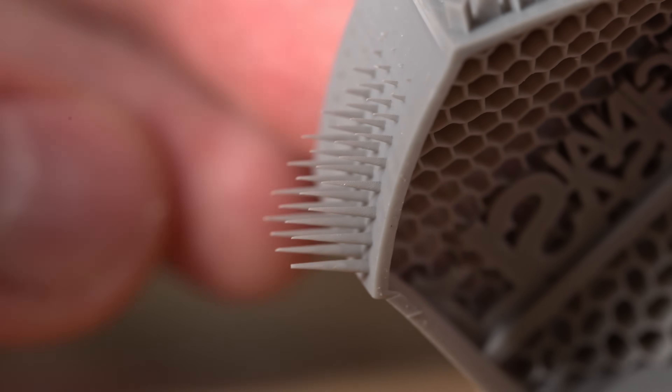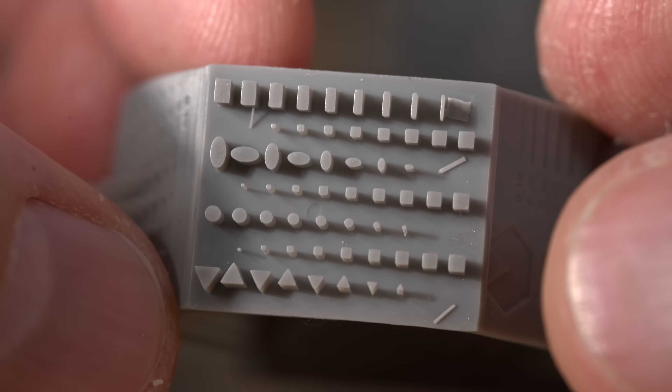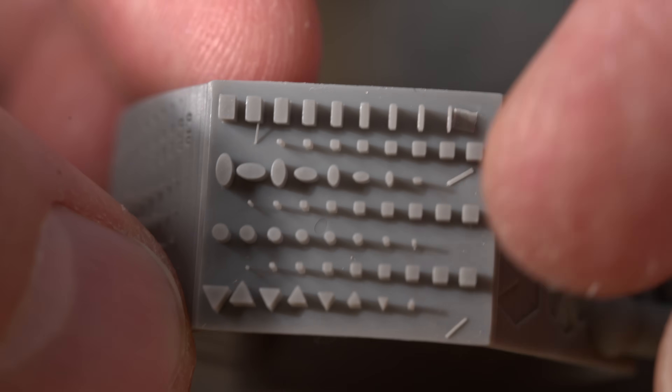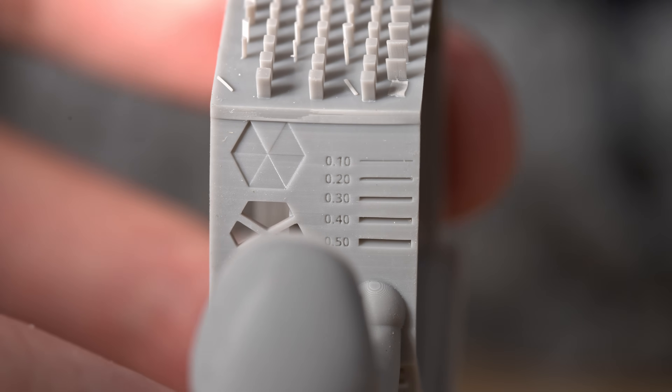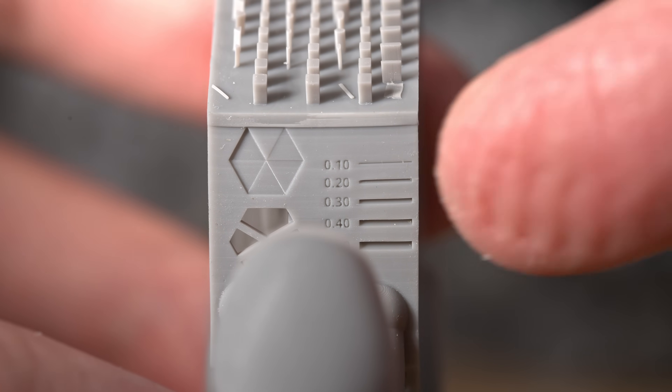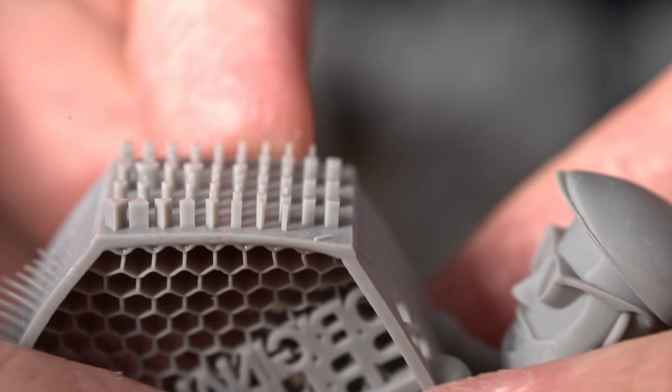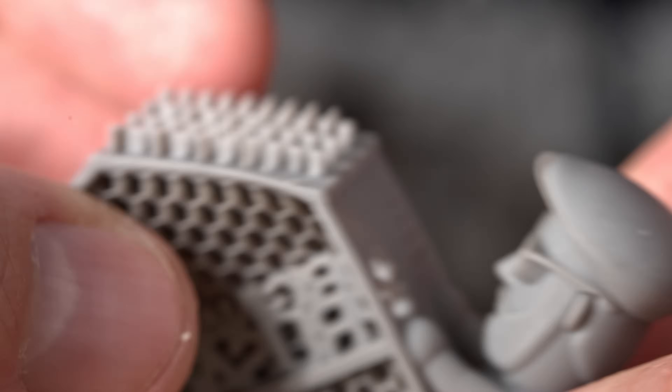They are just hair-thin. Up top is a grid of different shapes—some of the finest ones on the far right didn't print correctly. Over here on this side, a 0.1 millimeter line was able to print correctly, so that looks great. And the little happy face printed correctly. Looking good.